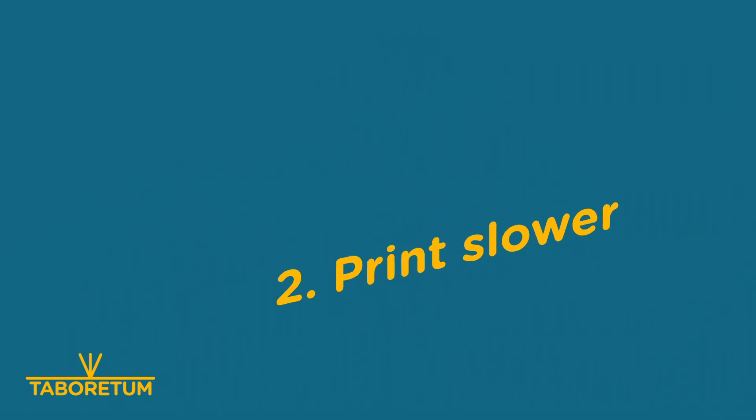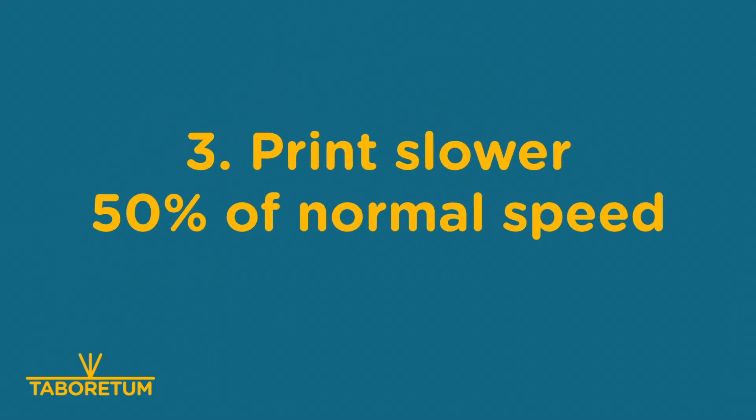Number three: go slow. Because if you're at your sweet spot melting plastic at 0.4 or 0.5mm line width, and now you switch to double that, you probably need to go half the usual speed. So: high temperature, double the width, half the speed. These are three basic things.